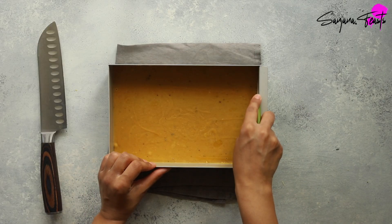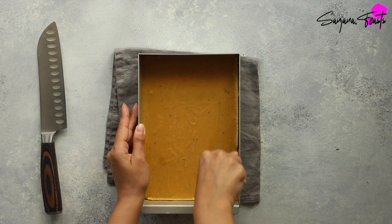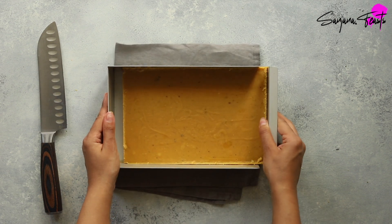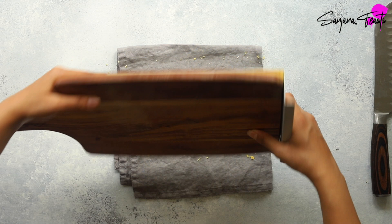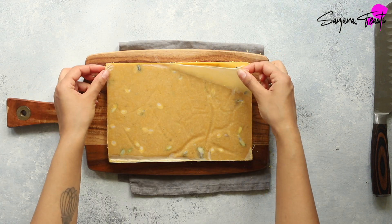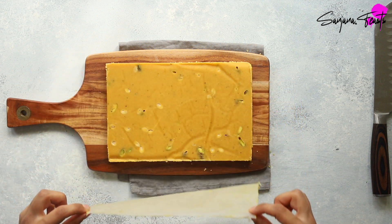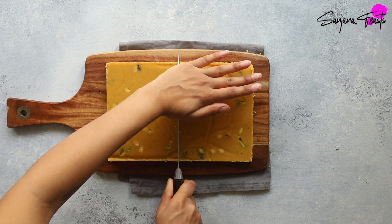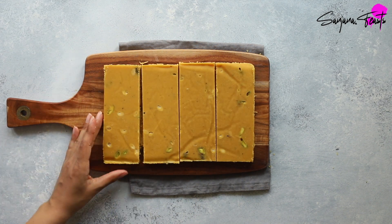Smooth out the top and then give it a little tap on your worktop to remove any air bubbles and to flatten it out completely. Allow this to set at room temperature for three to four hours. Once it's set, use a small paring knife to loosen the edges first. If you don't have a tin like this, you can always loosen the edges and then flip it out onto a platter. Carefully peel off the baking parchment to reveal your smooth pistachio-studded besan barfi.